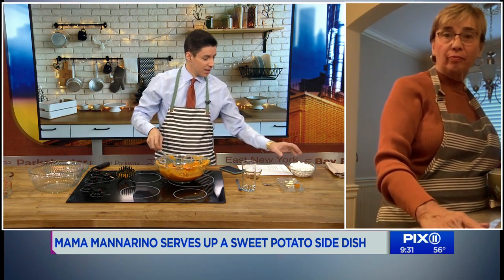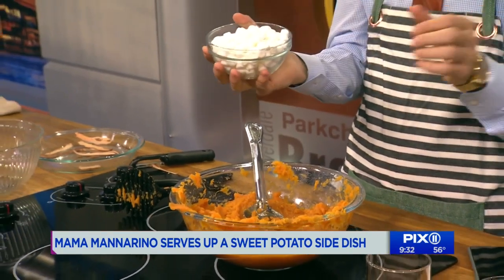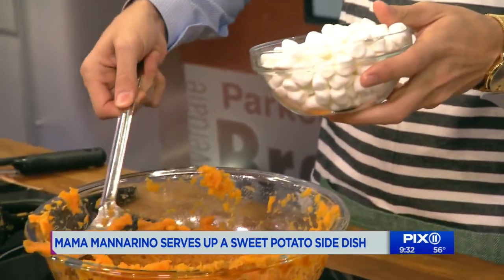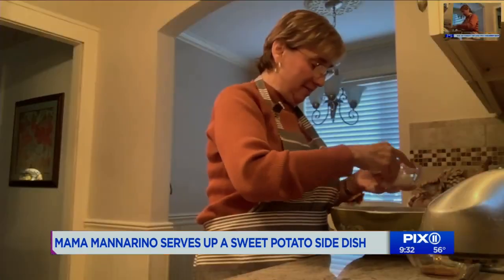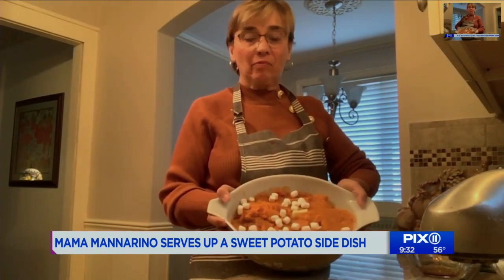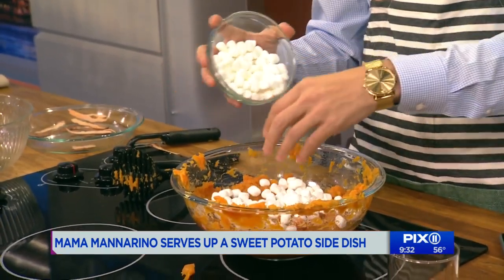Do you want marshmallows or not? Do we want marshmallows, guys? Why not — yes, we want marshmallows. With the type of year we've had, yes, we need marshmallows. Extra. So what do you do now? Put it up with marshmallows. It looks like she's sprinkling. You gotta be a little more generous. You can put as much as you want — there's no limit on the marshmallows.